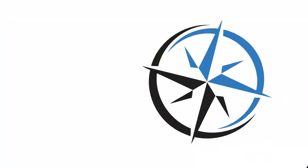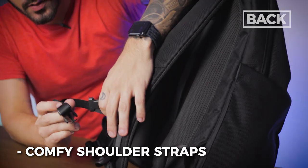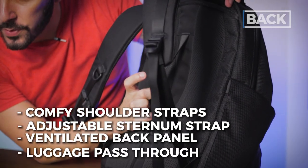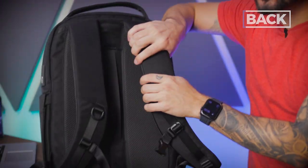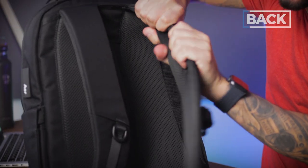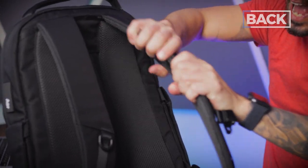Last part — the back of the pack. Bullet points: comfy shoulder straps, adjustable and removable sternum strap, ventilated back panel, luggage pass-through holder. First up, the shoulder straps. As I mentioned, I'm a big fan of Air's comfort. See how chunky these things are — how well cushioned they are. Look at how deep I can get my fingers in there. Really minimalist design on these shoulder straps — just the core durability nylon, nothing extra.